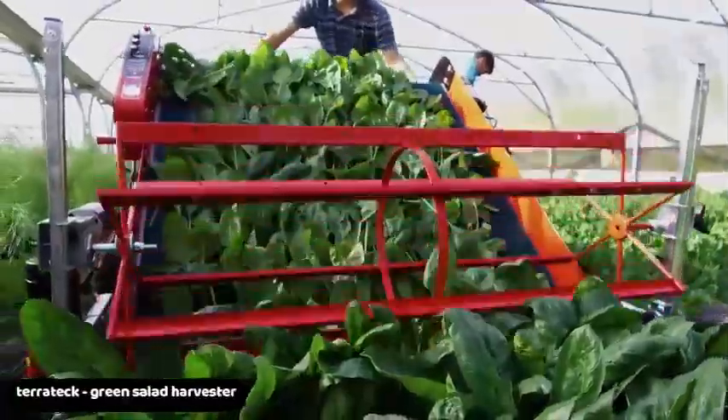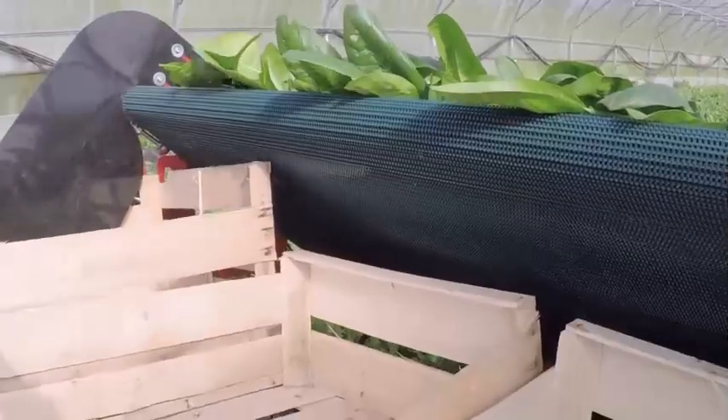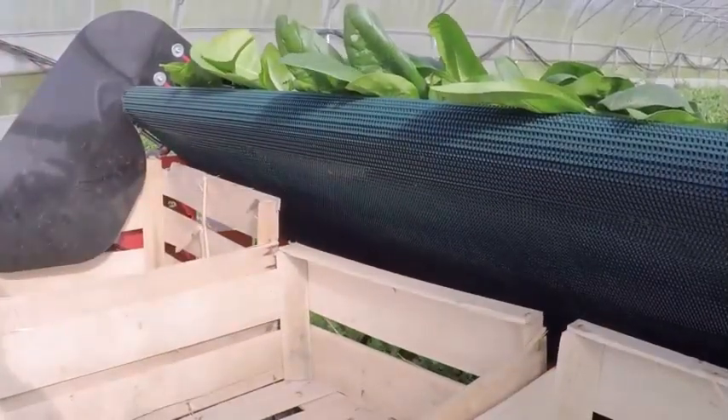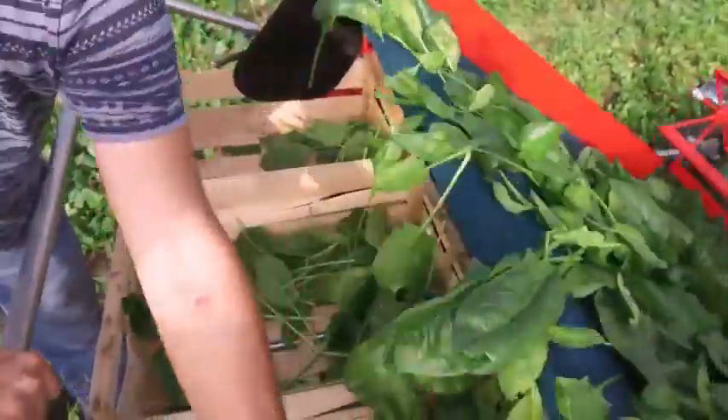Terratech Green Salad Harvester. The Terratech Baby Leaf Harvester was created for the daily harvesting of lettuce, spinach, purslane, and other green salad products.